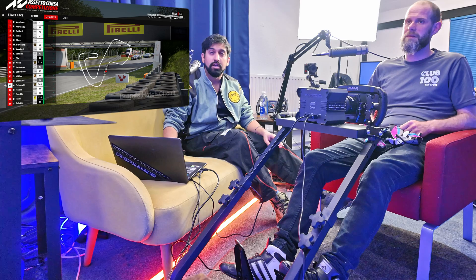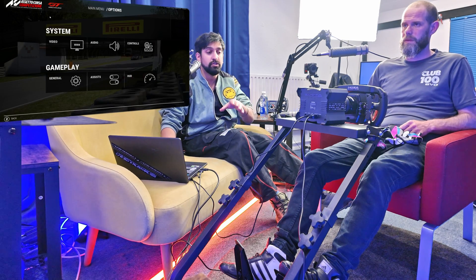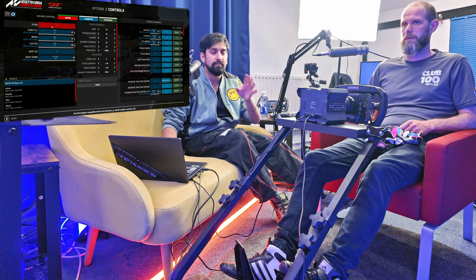So this is what you do — go to options. By the way, we've had a big issue setting up this Moza equipment on ACC here in this new studio. We had to swap over some cables and now it's working. So if you're watching and struggling with that, then hopefully that helps.